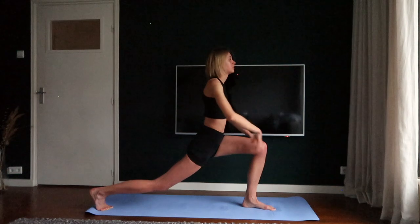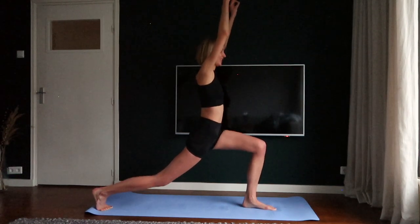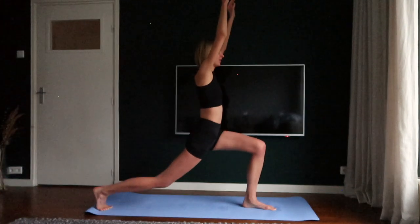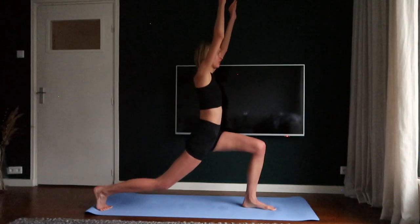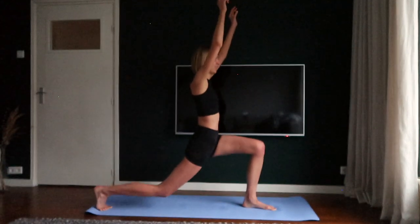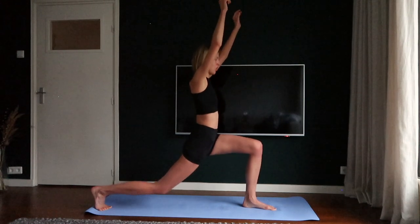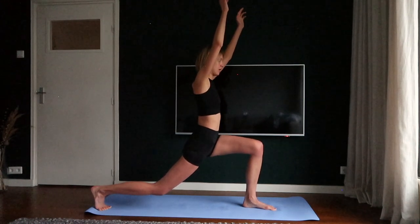Put your hands up in the air and pulse. Five, six, seven, eight. Hold the position.